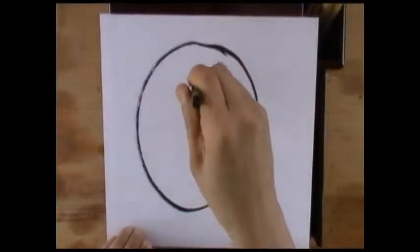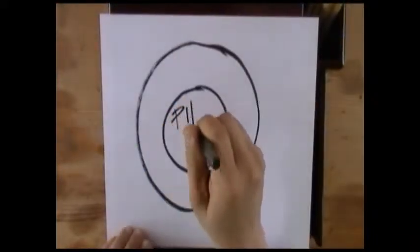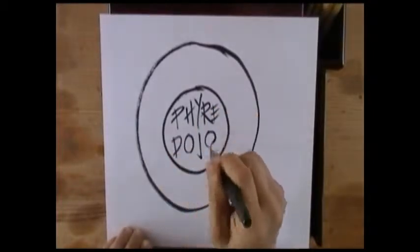Hello everyone, this is your sensei, Joe Lau, and this is the Fire Dojo.